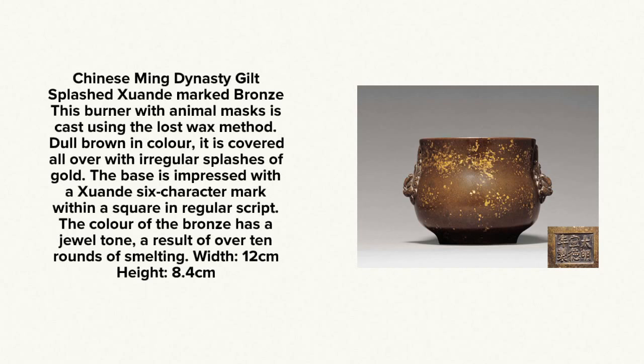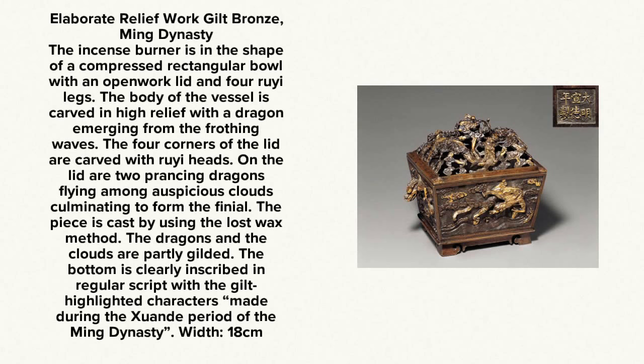Here is another gilt splashed example, still beautifully done. As the person that wrote this says, it has a jewel-like tone as it went through over 10 rounds of smelting from its manufacture. Using the lost wax method enabled them to make very elaborate pieces at times, such as this example. The sides of this pot are done in relief work of dragons coming out of the waves, and on top are dragons rising up out of the clouds — two very popular themes.